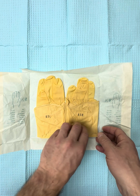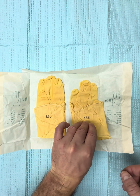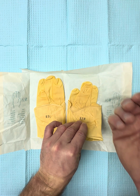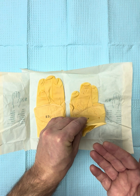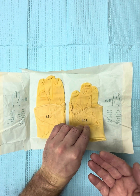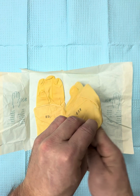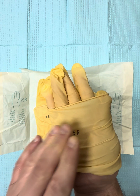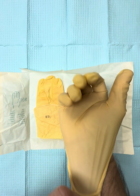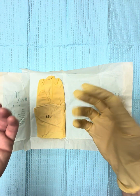My left hand is going to help glove my right hand, and you can see I'm only touching the inner part of the cuff. This is the part that's going to be against my wrist of my right hand, and this is not considered sterile. So when I pick up the right glove by just touching the cuff with my left hand, I'm going to then put my right hand into the glove, by only touching the part of the cuff right here that is against my skin. And once I pull on my right glove, now my right hand can be used to glove my left hand.